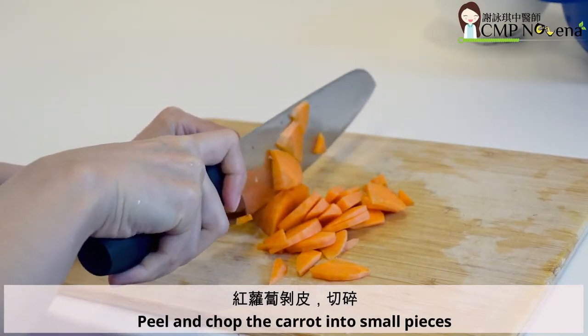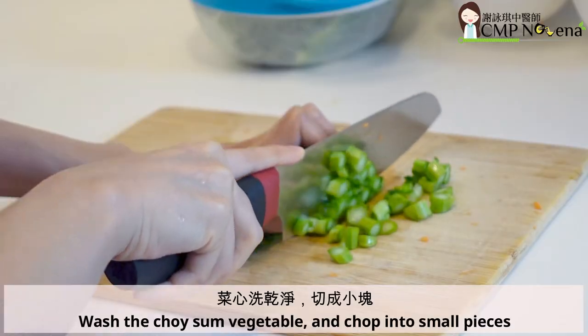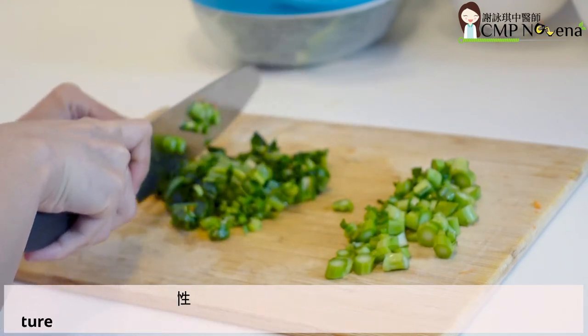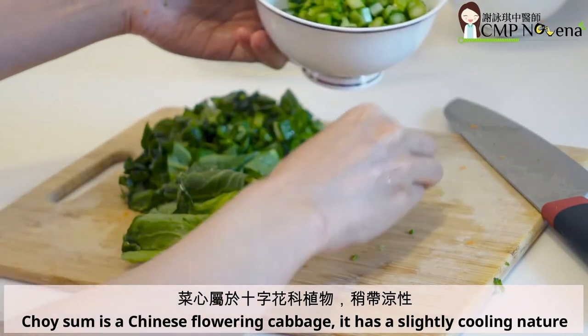Peel and chop the carrot into small pieces. Wash the choi-sum vegetable and chop into small pieces. Separate the stem part from the leafy part. Choi-sum is a Chinese flowering cabbage. It has a slightly cooling nature.